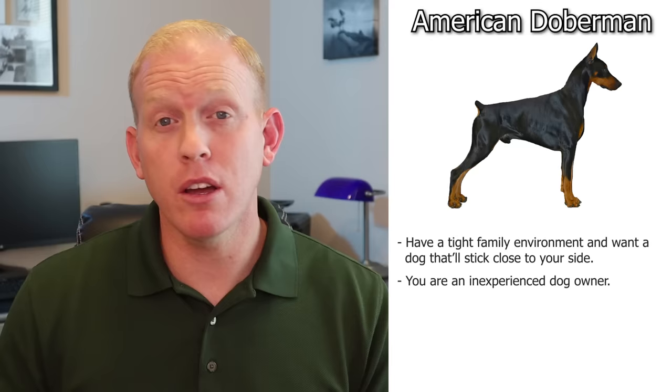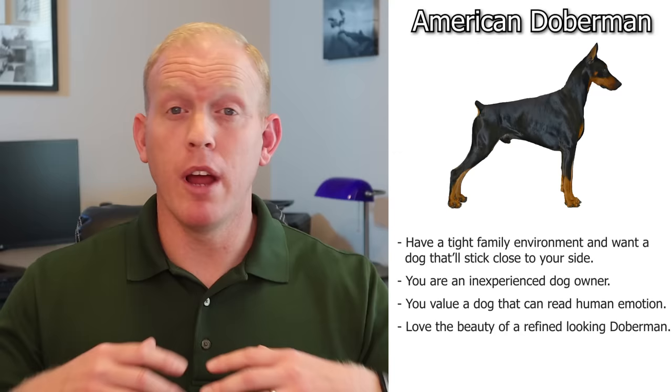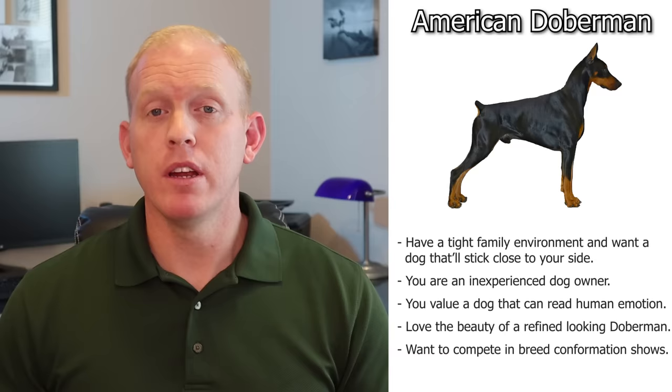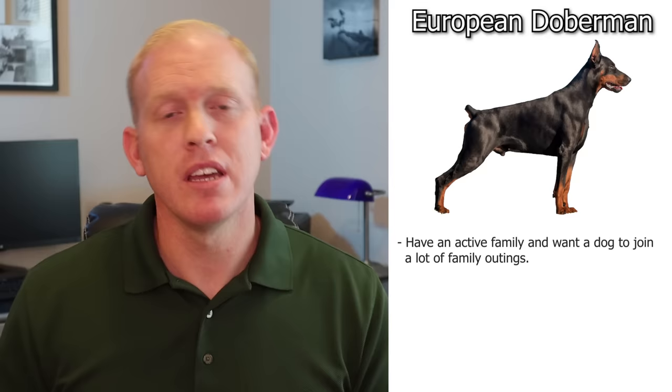The big question: which one should you get? I don't think you can make a wrong decision — both are wonderful dogs, and it matters way more how you socialize and train them than which variety they are. An American Doberman Pinscher might be right for you if you want a dog who loves a tight family environment, if you're an inexperienced dog owner since Americans are easier to train and less headstrong, if you value a dog that reads human emotion well, or if you love the elegant look of the American Doberman or want to compete in AKC breed confirmation shows.